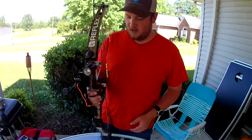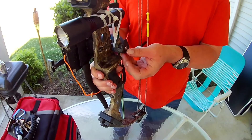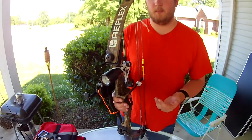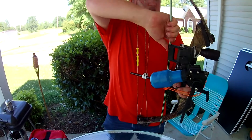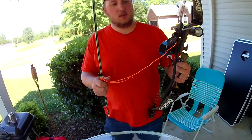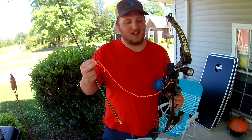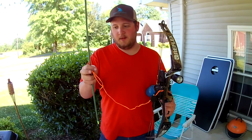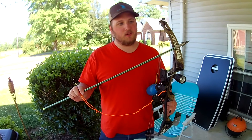Right here is the arrow rest — as you see, it's a roller. For bow fishing you've got to have the roller rest; it makes your life a lot easier. As you see, pulling off the arrow right here, the cord line is a little frayed — I need to replace it. My bow has seen a rough life.